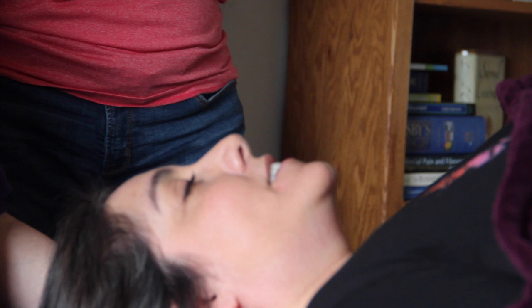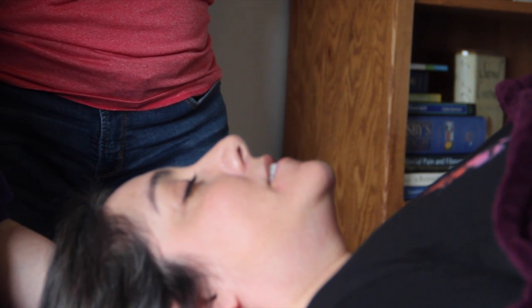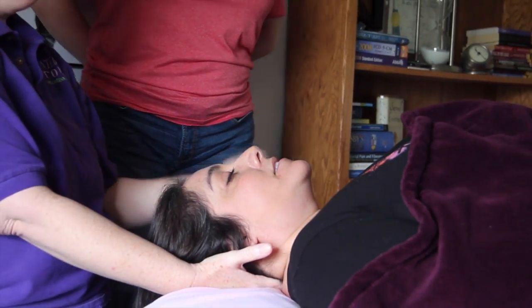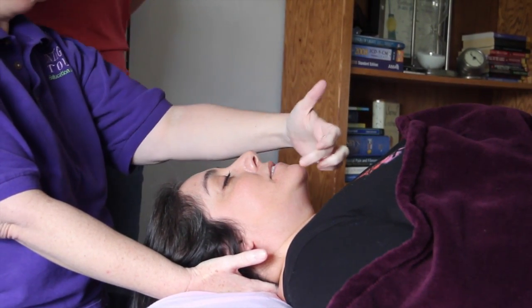I've got her in a craniosacral traction hold right now because it's a very neutral position. Her chin is slightly elevated, her forehead is back. So if you look down the midline, straight down the midline — which is going to be right down the nose — do you see a deviation of her chin to the right?